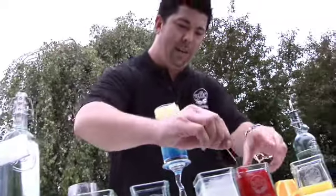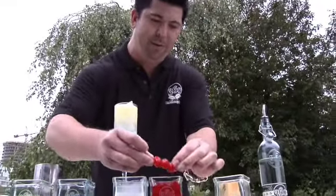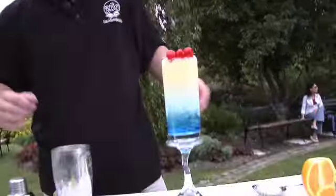Lovely. Get a toothpick, get about 3 cherries — depending on whatever you're feeling. That's for the red, and there you have it: the 360 Rocket. Now you've got the presentation.